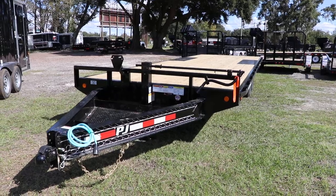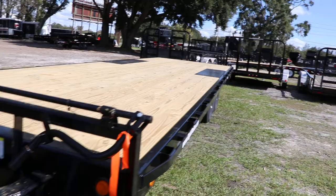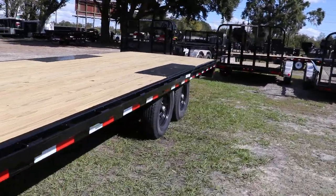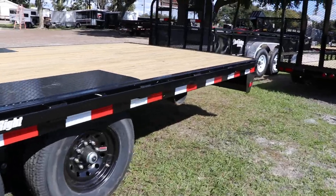Up front there is a steel mesh tool tray and a heavy duty I-beam frame. It also has a spare tire mount, treated wood deck, side pockets, 15 inch tires and wheels with easy lube hubs, and mud flaps.